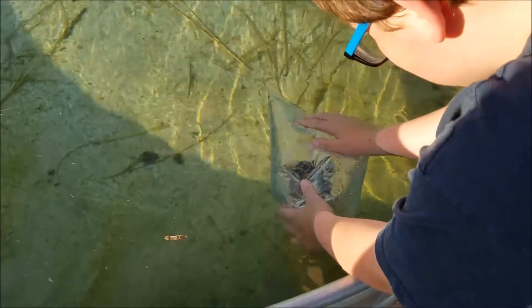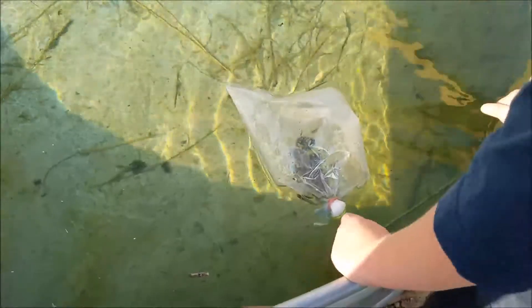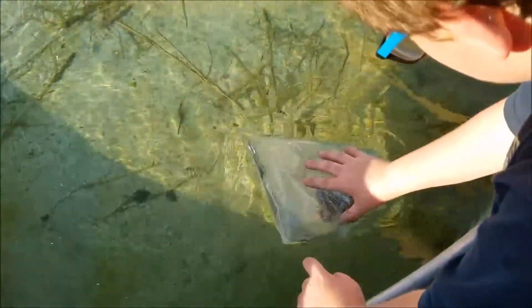We've had them before, and we just got a new trough, so it's time to get some more. These things will breed. They're pretty hardy — I believe everything in that bag will survive from 30 degrees to 100 degrees or something of that nature.